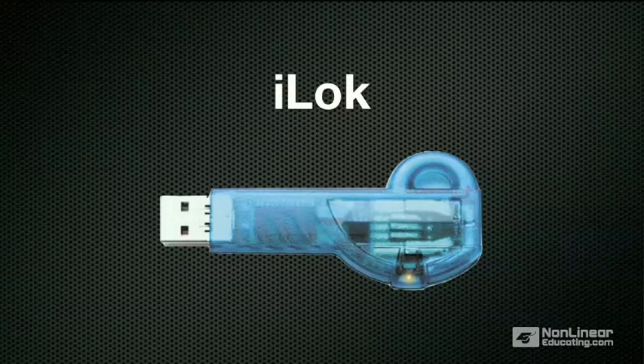The iLok has to be plugged into a USB port of your computer for you to start Pro Tools. You can have multiple iLoks with different licenses on each, and you can move licenses from one to another using the iLok website, iLok.com.